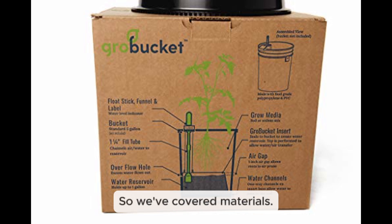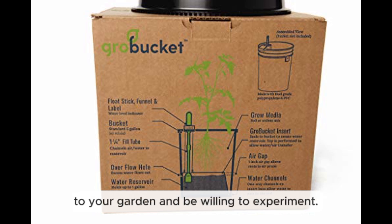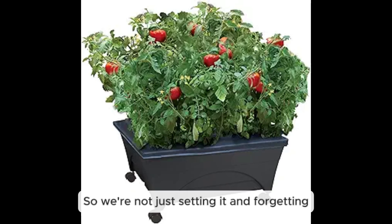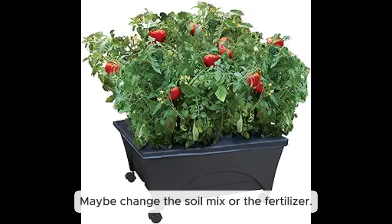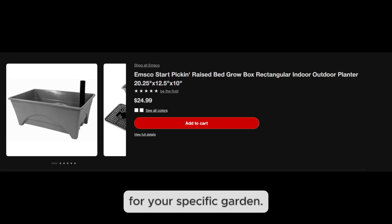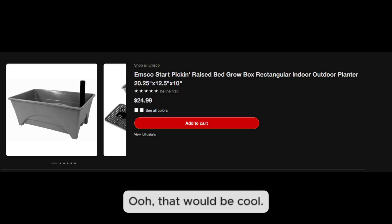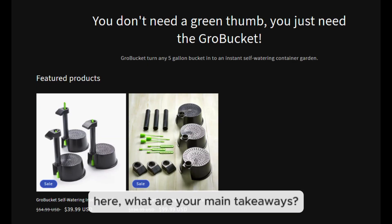So worm castings remain the safest fertilizer bet for these systems. Beyond the practical stuff, the most important thing is to pay attention to your garden and be willing to experiment — like a scientist. Every garden, climate, and plant is different. You might need to adjust watering frequency, tweak the soil mix, or change fertilizers. You might even discover a new wicking material or fertilizer blend that works even better. These systems are really customizable.